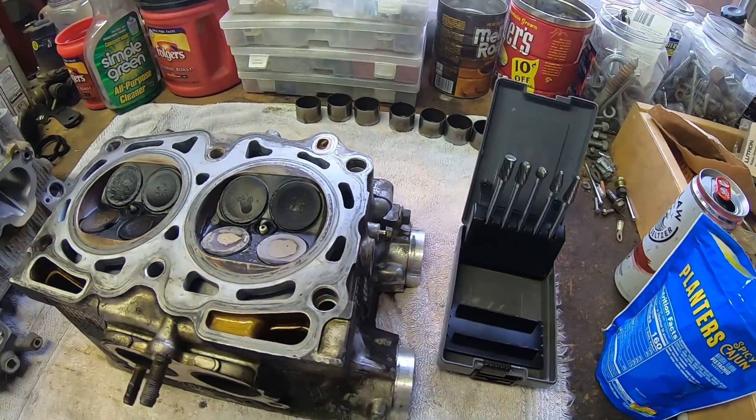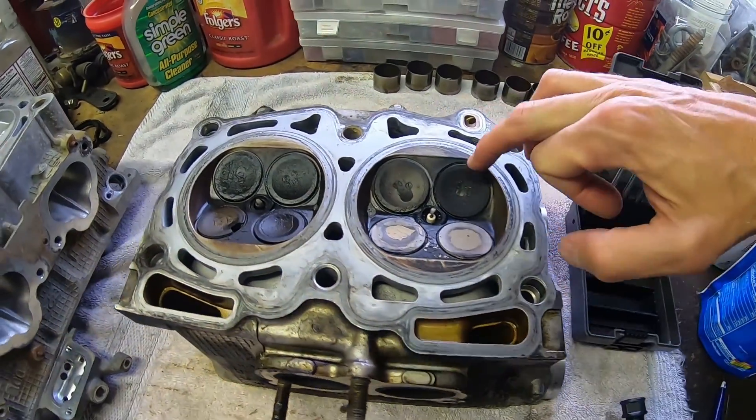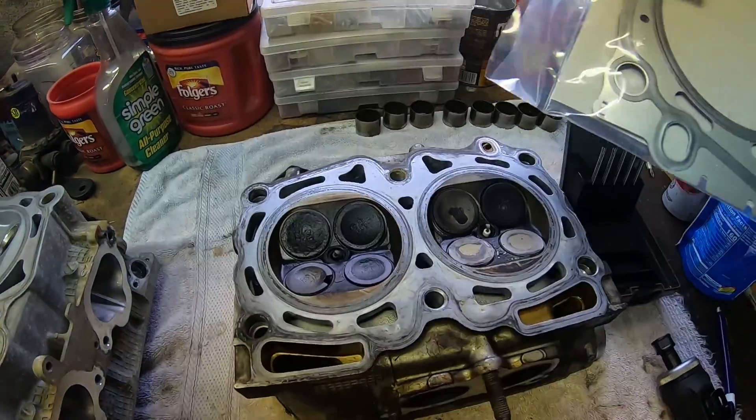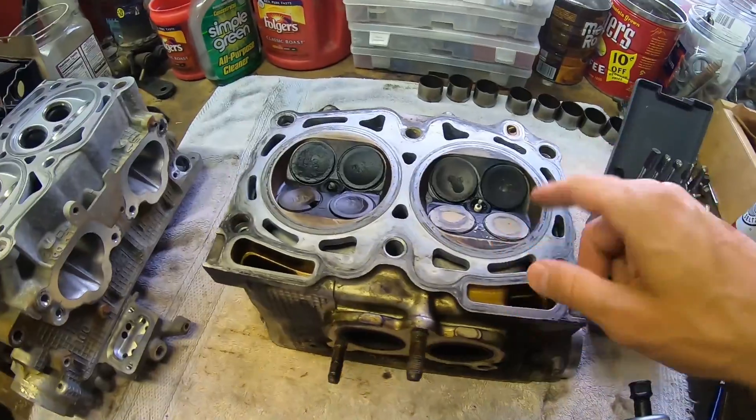This is my first time doing this, so I'm going to be removing material from around here. I actually have the STI head gasket here, about to unwrap and overlay it.